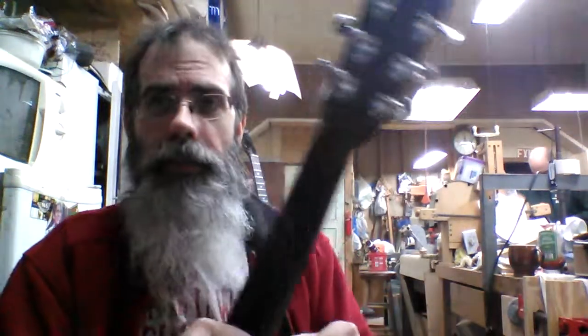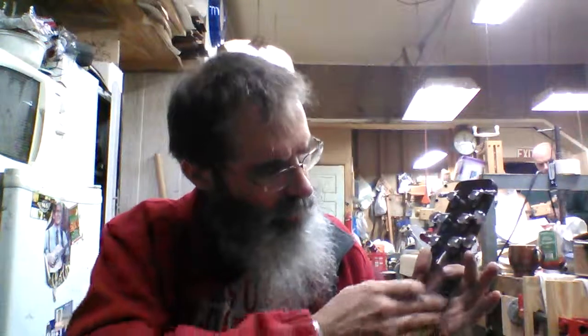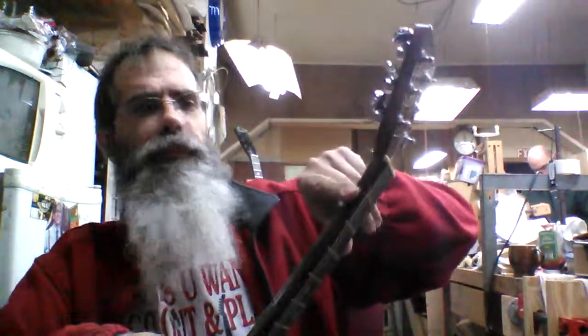If you look at the back of the neck, it's hard to see with the light in here, but there's some wear on the back of the neck where there's not much finish left. Right up here where you put your thumb, between the 1st and 2nd fret. Just typical wear and tear.